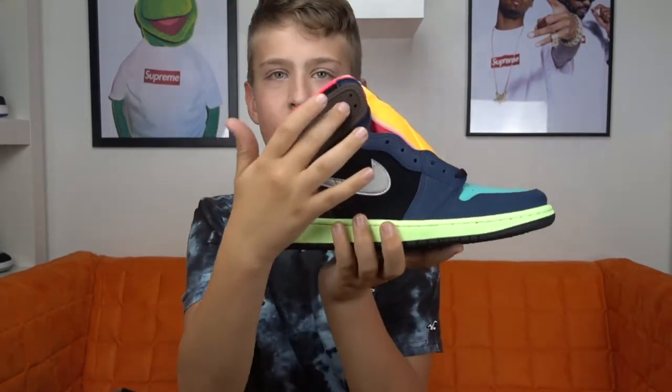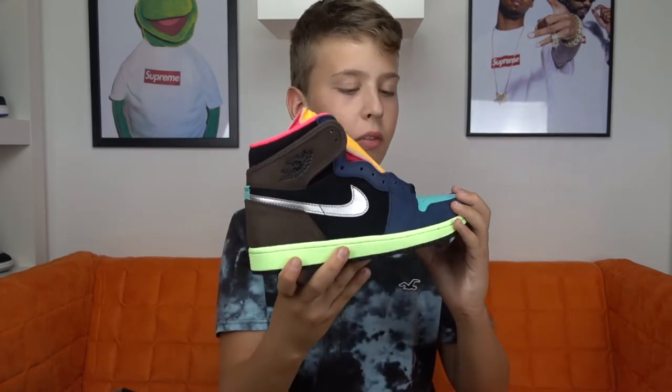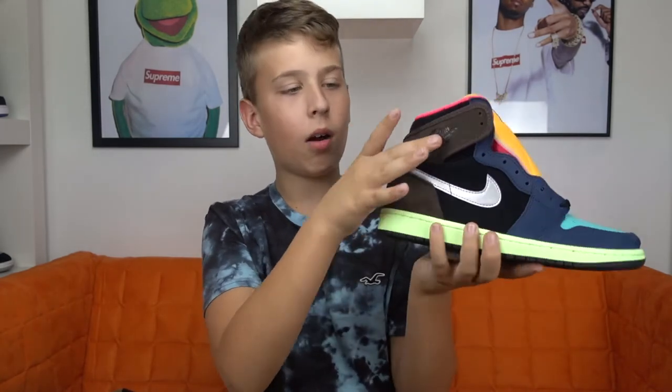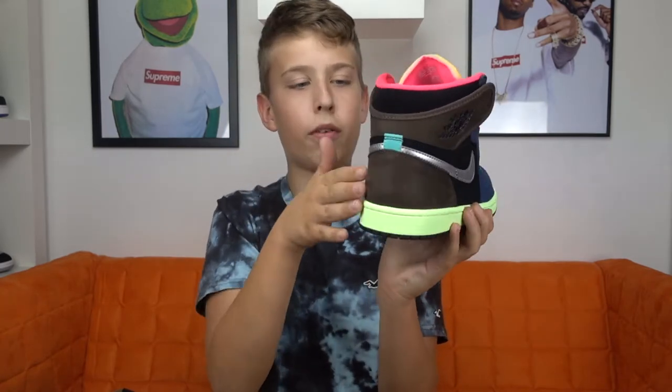First you got this Barrick Brown, and a nice fact about the shoe is that on the Sneakers app its name is Air Jordan 1 Barrick Brown, but a lot of people call this shoe the Air Jordan 1 Bio-Egg. So you got this Barrick Brown on the two panels on the side and also right here on the heel tab. Then the entire heel is also Barrick Brown.